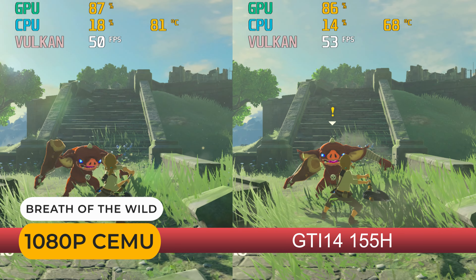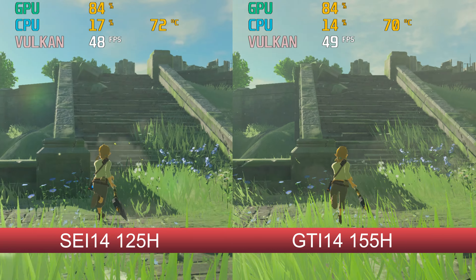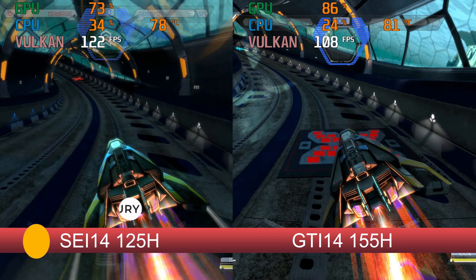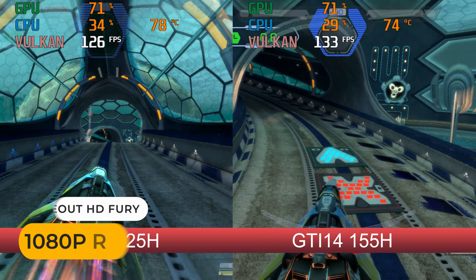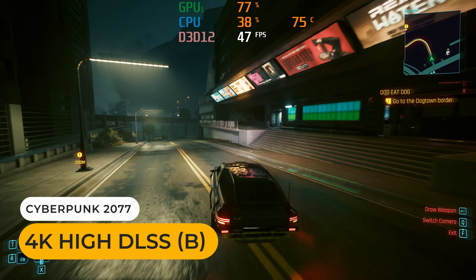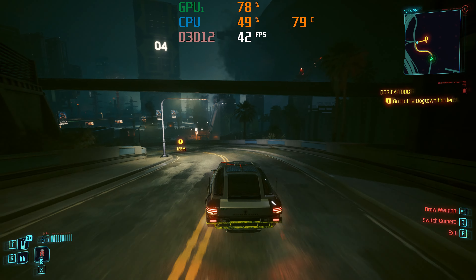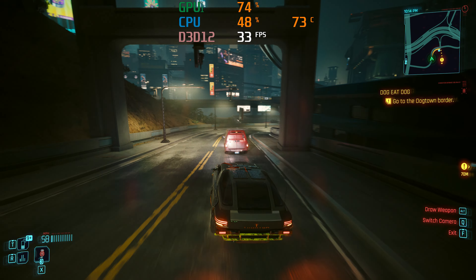Emulation unfortunately doesn't see much benefit. Obviously the best way to game is using the PCIe slot, but for this video I tested the Thunderbolt 4 port just to make sure it's working — here it is with an RTX 3070.